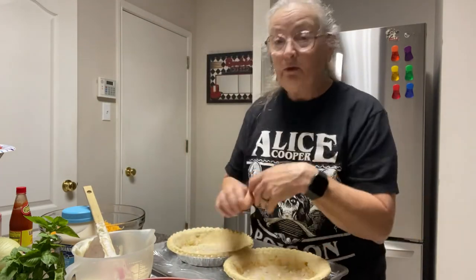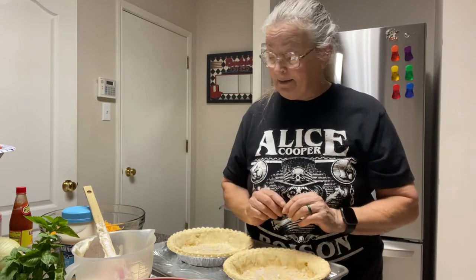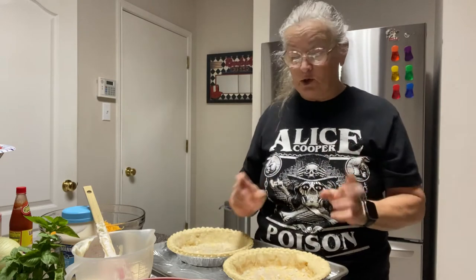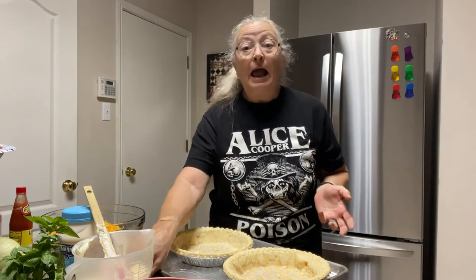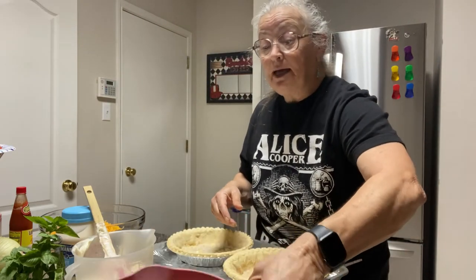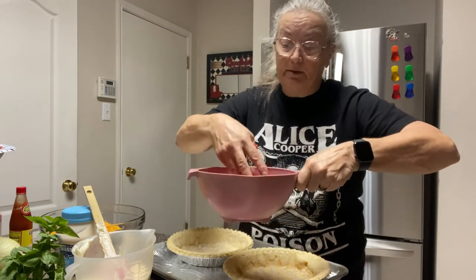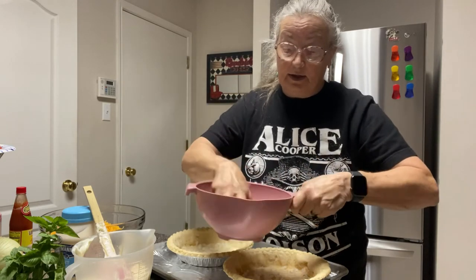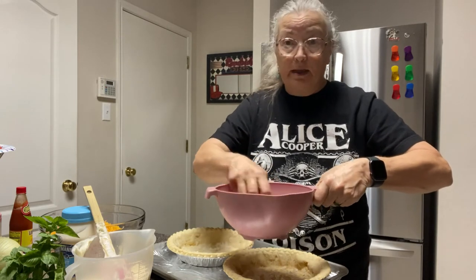Anyway, the whole point was that I'll give you guesstimates on measurements sometimes, and certain things — this happens to be one of them — are just however much you like. Now with the tomatoes, you can see what they look like after being pressed down. When I start to fluff them up a little bit, they've still got some moisture in them but not too much, and you're just going to split that amount between the two pies.